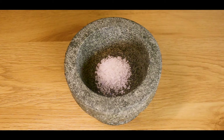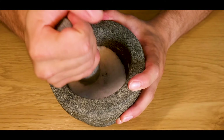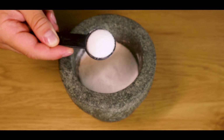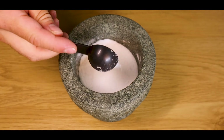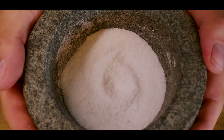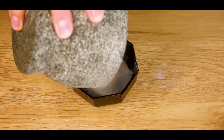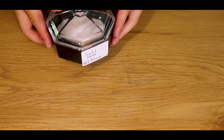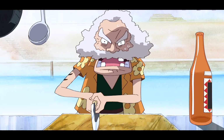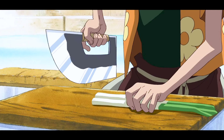I think we're missing something to make it truly like the salt from All Blue — and that thing is MSG. Due to the high pressures of Aqua Laguna combined with sea life and seaweed, I believe there were some levels of MSG in the Aqua Laguna salt, hence the strong flavor Sanji mentioned. That's why I combined three tablespoons of the salt with two tablespoons of MSG to achieve that intense taste.